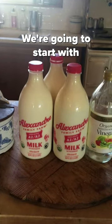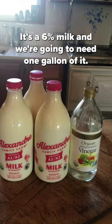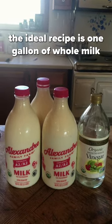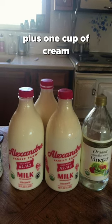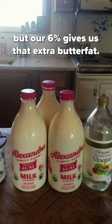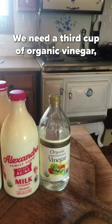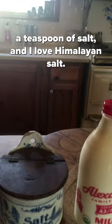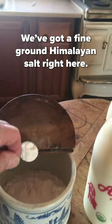We're going to start with A2 organic milk — it's a six percent milk and we're going to need one gallon of it. Now if you don't have six percent milk, the ideal recipe is one gallon of whole milk plus one cup of cream, but our six percent gives us that extra butterfat. We need a third cup of organic vinegar, a teaspoon of salt — I love Himalayan salt, we've got a fine ground Himalayan salt right here.